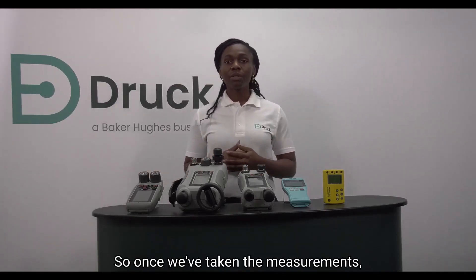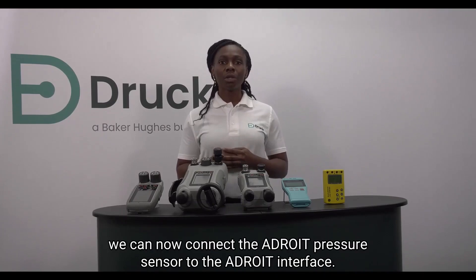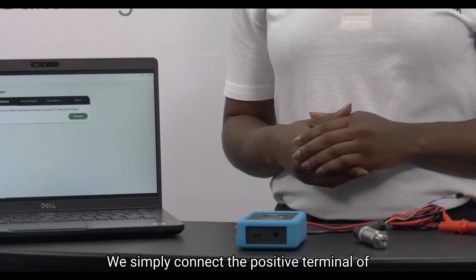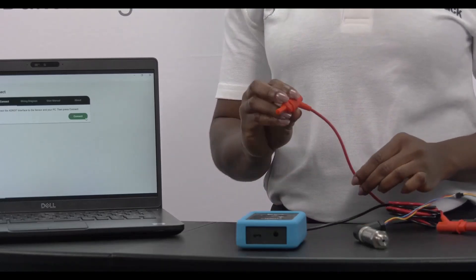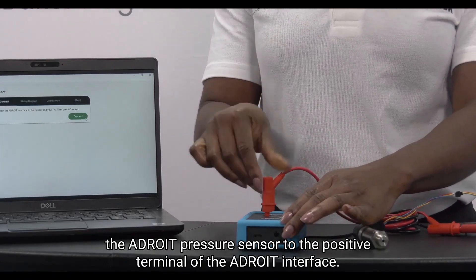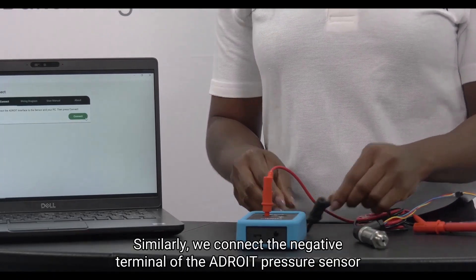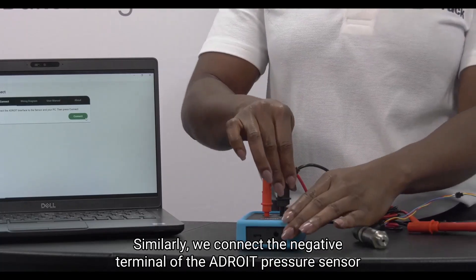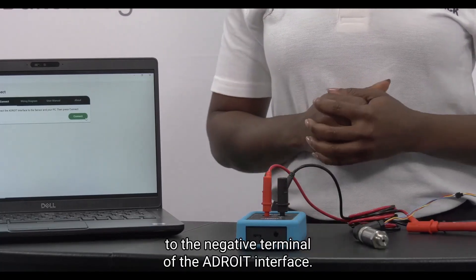So once we've taken the measurements we can now connect the ADROID pressure sensor to the ADROID interface. We simply connect the positive terminal of the ADROID pressure sensor to the positive terminal of the ADROID interface. Similarly, we connect the negative terminal of the ADROID pressure sensor to the negative terminal of the ADROID interface.